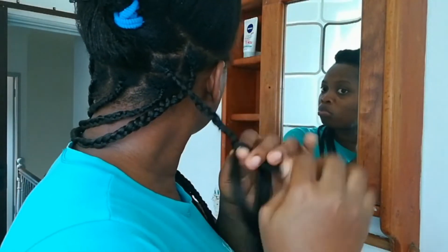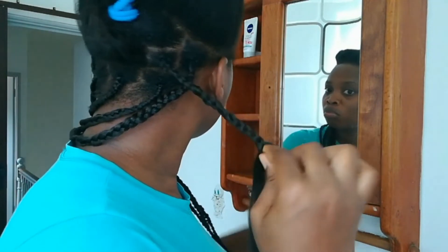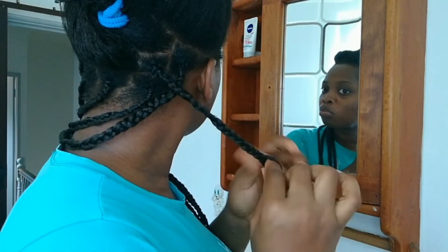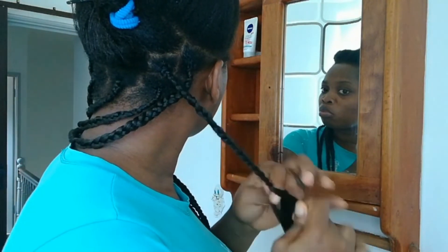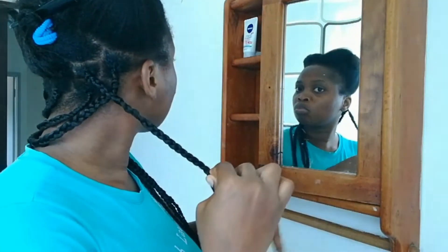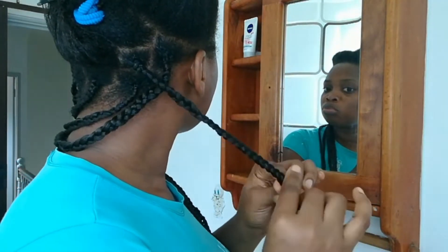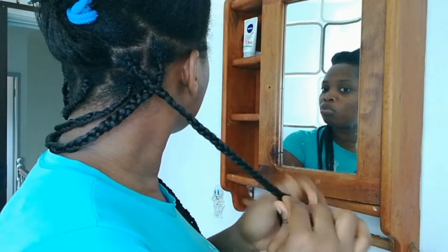You just continue to braid like so until you are done with the entire hair. For me, I did not braid the hair all the way through because I wanted to give it a goddess finish. I forgot to mention that this is expressions hair in color 4, and I cut one pack into three sections. I used one and a half packs for the entire head.